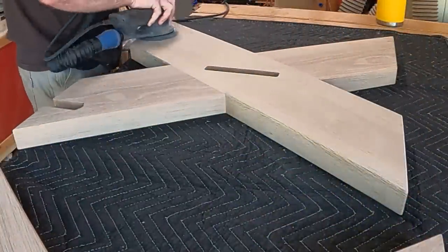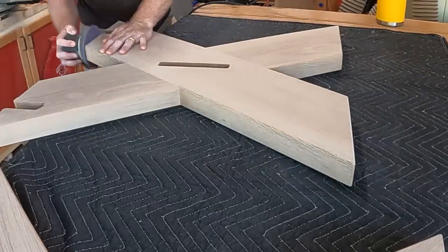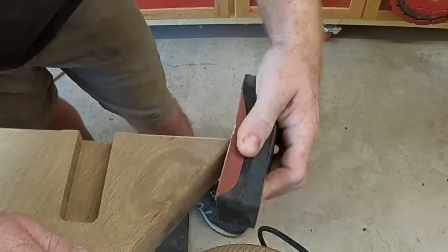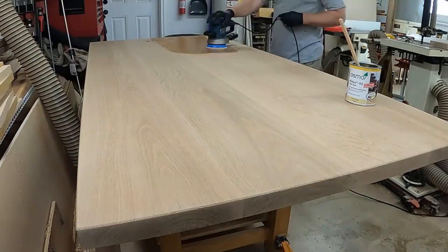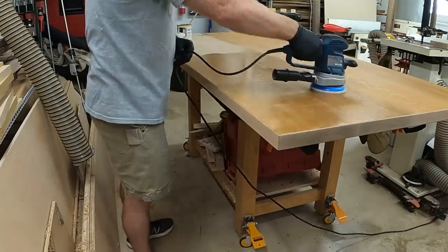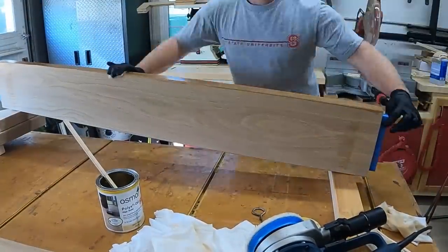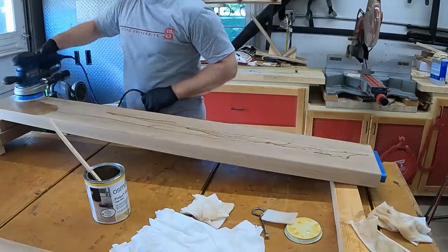Then I finished up with final sanding, getting everything prepped. I used a larger 6-inch sander on the tabletop and my 3M 5-inch sander on the other parts — I've been really impressed with that sander, it's very smooth and easy to work with. Then I went back and hand-sanded all of the edges to get rid of any rough spots. The finish I'm using is Osmo Polyx Oil, the gloss version. I buff it on with a buffing pad and then buff off the excess with a clean towel — the key is to buff it off so it pretty much looks dry. In about 8 hours it will be ready for the next coat.